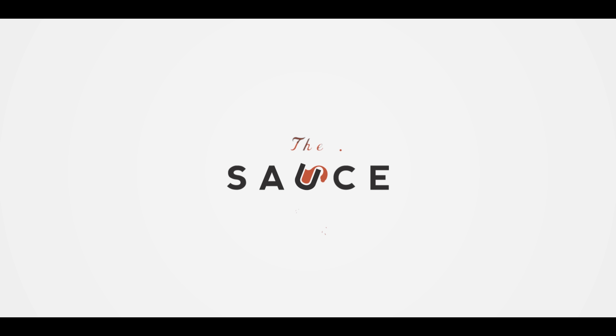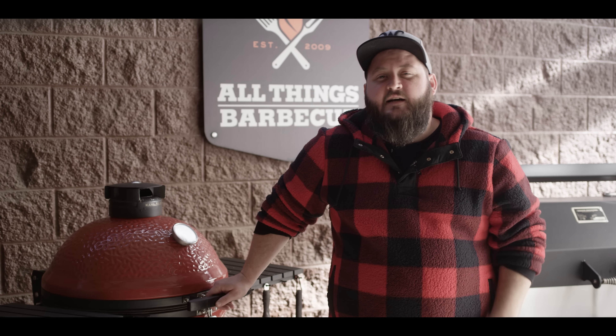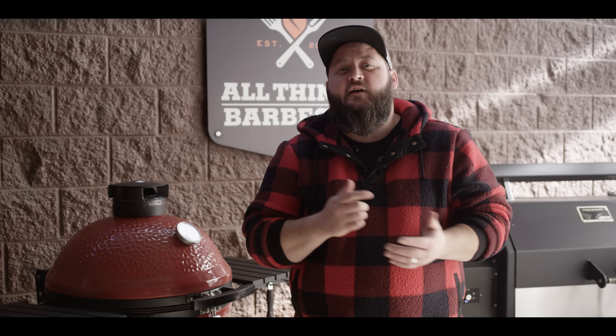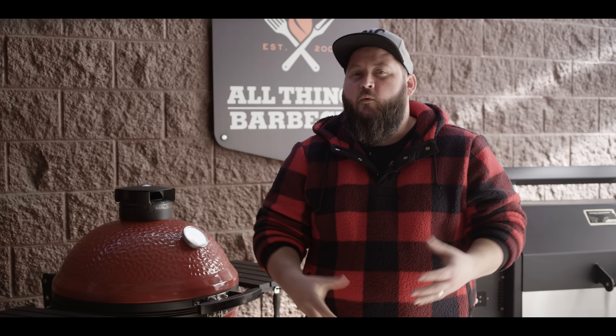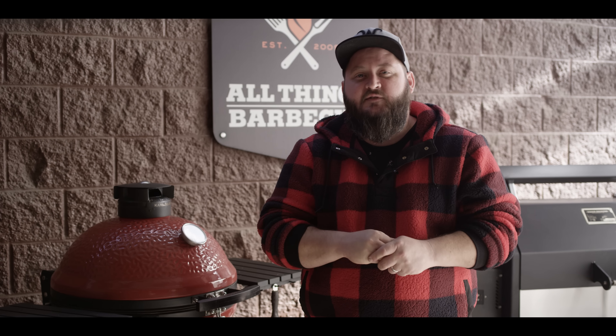Hey everybody, I'm Chef Tom with ATBBQ.com and this is Buffalo Cauliflower. Before we get started on working on our cauliflower and making our buffalo sauce, the very first thing we gotta do is get the grill fired up. Today we're cooking on the Kamado Joe Classic 3. We're gonna build a nice big hot fire because we're gonna do some high temperature roasting in here today.